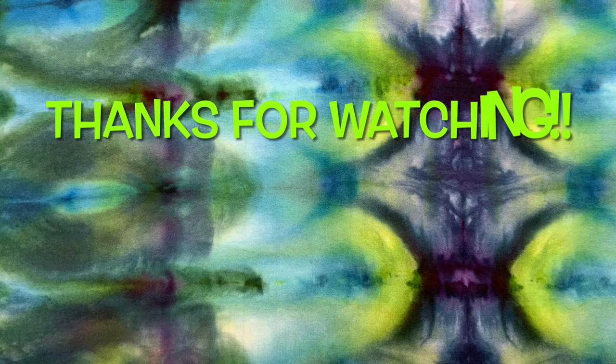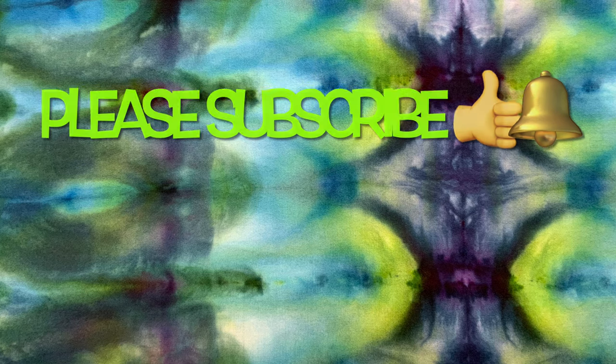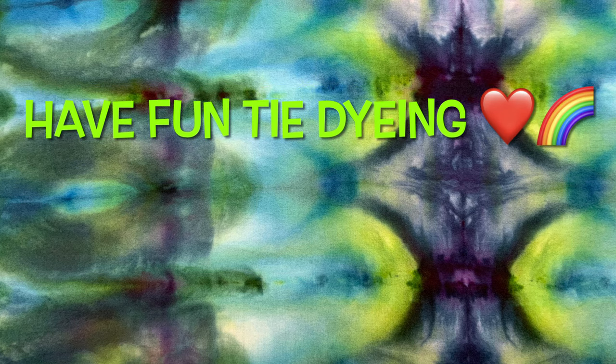Thank you so much for watching. Please subscribe to my channel, leave a thumbs up, click the bell and set it to all so you get notified of future uploads. And remember: have fun tie-dyeing!